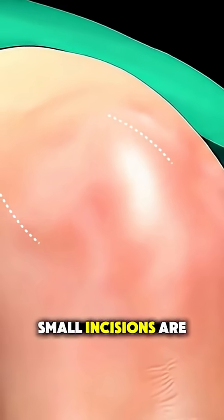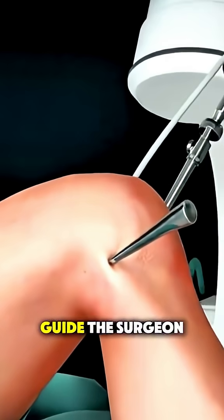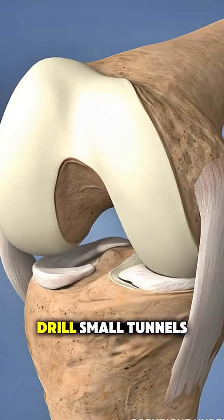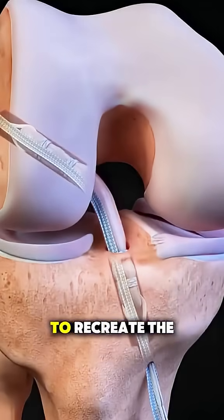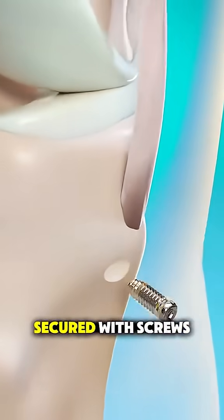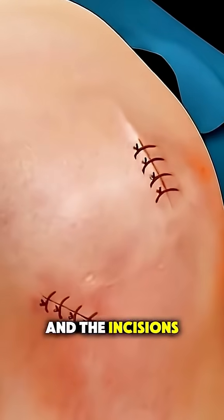Small incisions are made around the knee, and a tiny camera called an arthroscope is inserted to guide the surgeon. They remove the damaged ACL, drill small tunnels into the thigh bone and shin bone, and thread the new graft through those tunnels to recreate the original ligament's position. The graft is secured with screws or other fixation devices, and the incisions are closed.